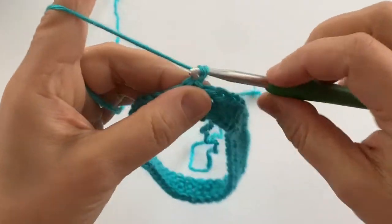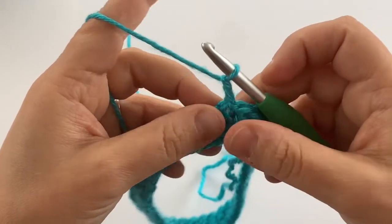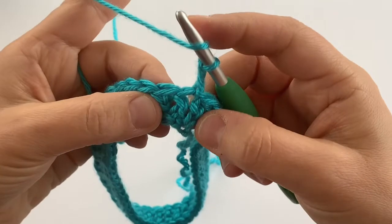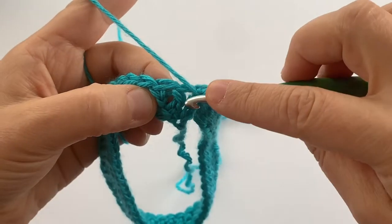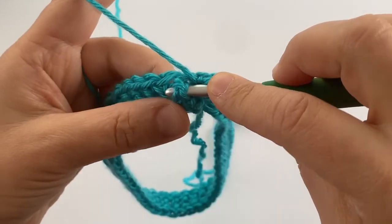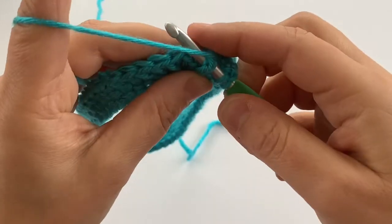So I've joined with a slip stitch, I'm going to chain two, and we're going to alternate front post and back post double crochet stitches. I'm going to yarn over and do a front post double crochet stitch first, so I'm going to go in around the post of my first double crochet and come out the other side. You can see my double crochet stitch is in front of my hook.